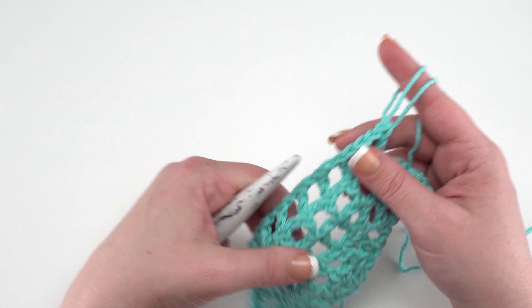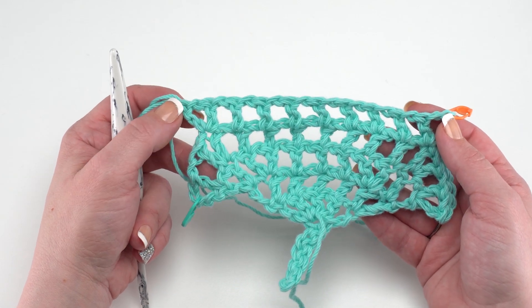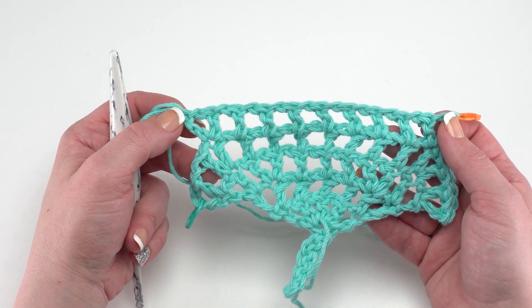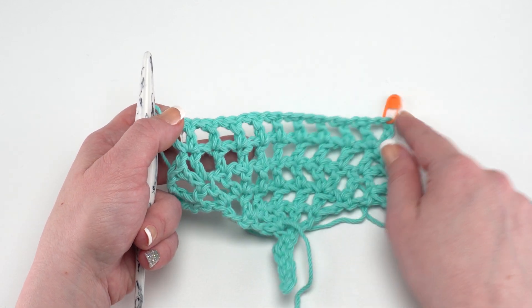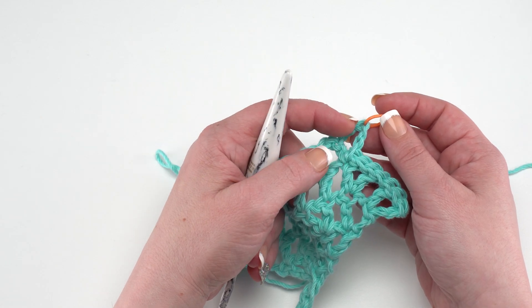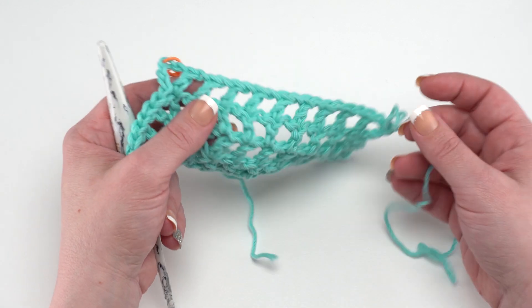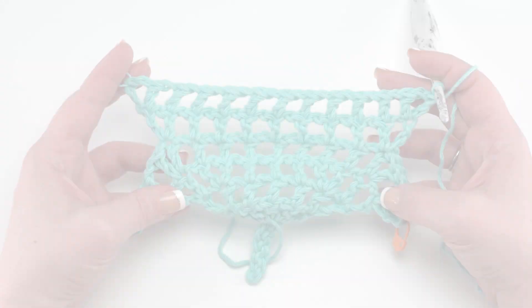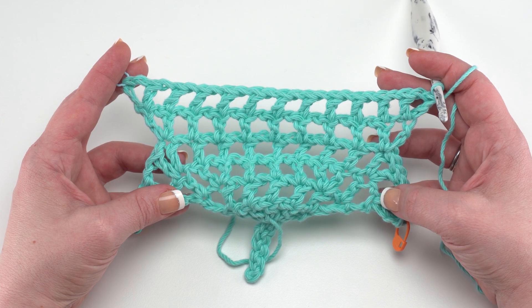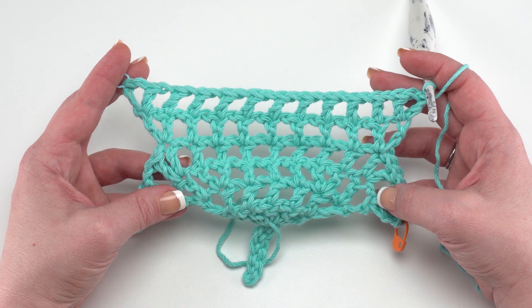Row six is actually going to be a repeat of row two. Start again with chain four counting as a double crochet and chain one, double crochet in the first stitch, then chain one and double crochet in each stitch across, right until we get to that very last one, where we have a double crochet, chain one, double crochet. At the end of row six we should have 13 double crochets made, with V stitches at each end but just a double crochet in each stitch across otherwise.